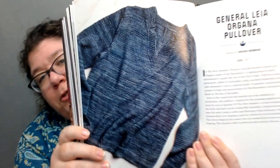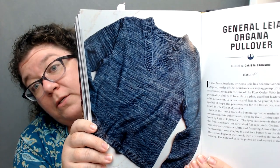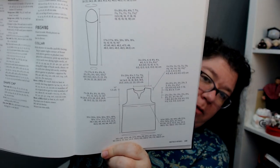This one is absolutely gorgeous — the General Leia Organa pullover. Look at that neckline: it's an absolutely beautiful neckline on a sweater, period. But knowing that when you wear this sweater you're paying tribute to General Leia Organa puts me in my happy place. It comes in extra small through seven extra large, so anybody can make it and it can fit anybody. The schematic has so many sizes on it — that is the sign of an amazing book. The color is just gorgeous.